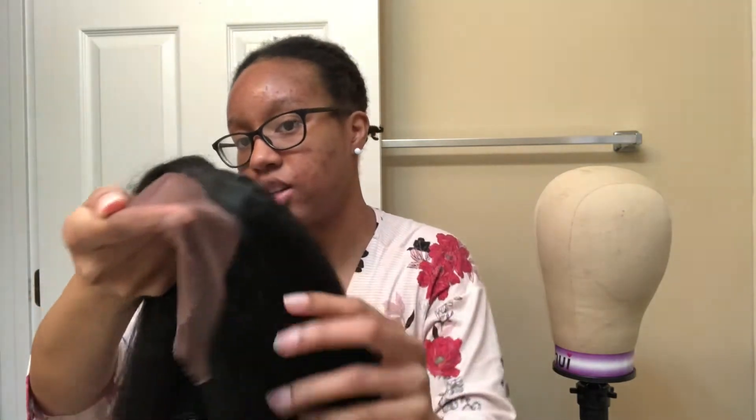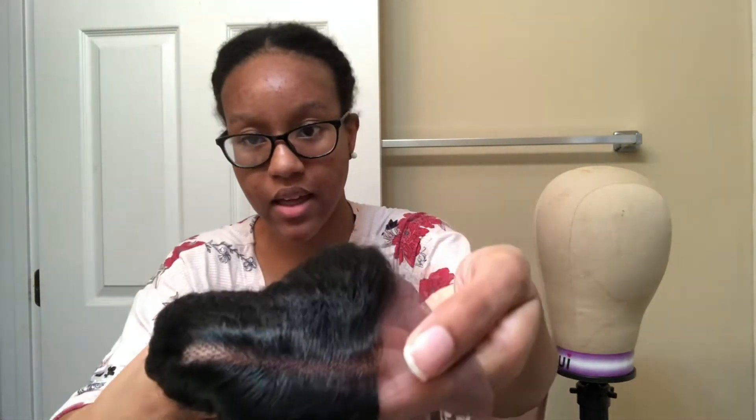This is the front of the wig — you can do some plucking if you want to. I bought her strictly just to wear her straight in the middle part. I'm going to take some setting powder and put it in this part. I did not pluck this part — that's how it came. Then I'm going to cut the lace off and come back when I get ready to put it on my head.